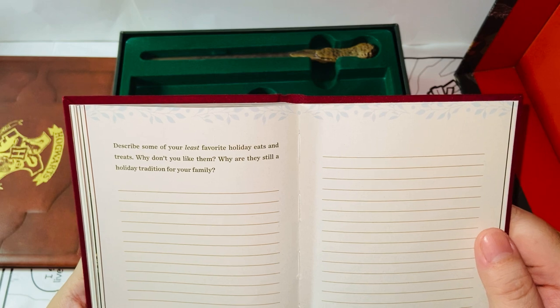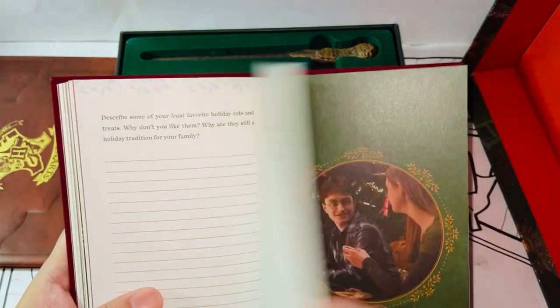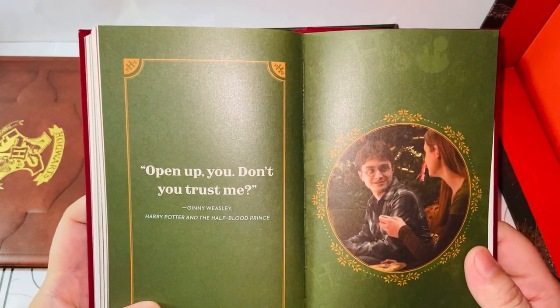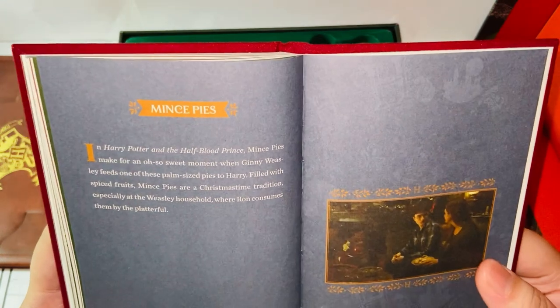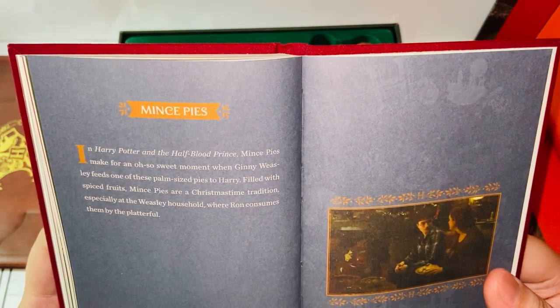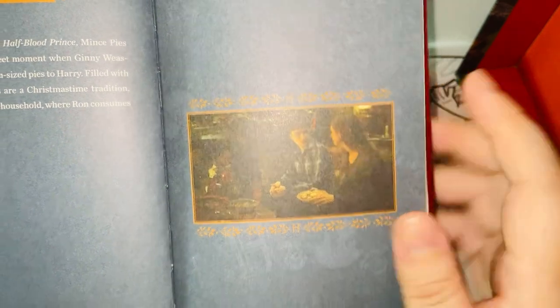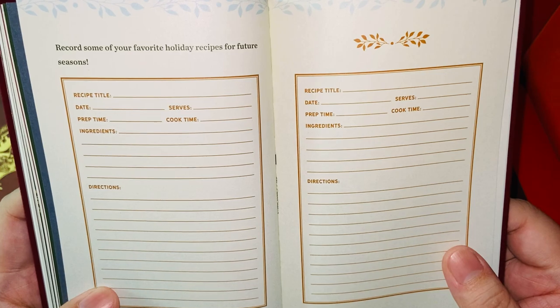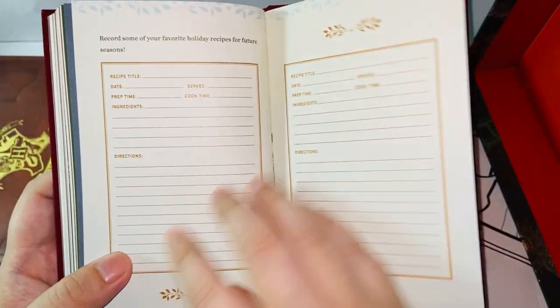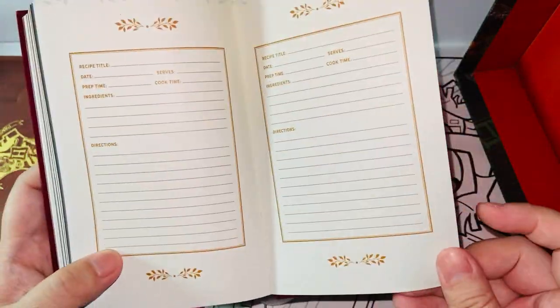'Describe some of your least favorite holiday eats and treats — why don't you like them? Why are they still a holiday tradition for your family?' I don't have any — if I don't like something, I just don't eat it. No one forced me to eat anything I don't want. Mince pies — 'In Harry Potter and the Half-Blood Prince, mince pies make for an oh-so-sweet moment when Ginny Weasley feeds one of these palm-sized pies to Harry.' Here's that special moment between Harry and Ginny — the love sparkles. 'Record some of your favorite holiday recipes for future seasons.' I don't really cook holiday meals, so I'd have no idea. And the rest is all recipe pages — until the end. We finished this book. Very interesting.